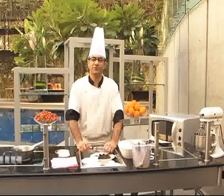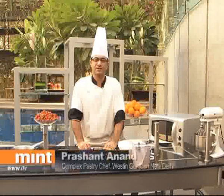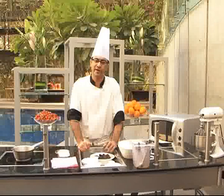Hello and welcome to Western Gurgaon, New Delhi. I am Chef Prashanth and today we will make dark chocolate mousse, an easy dessert to make because no need to bake.